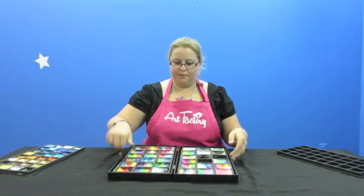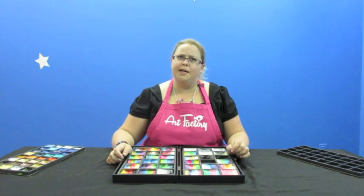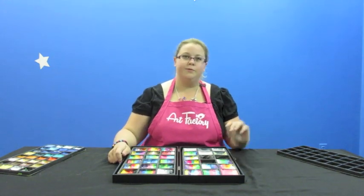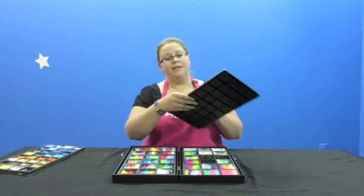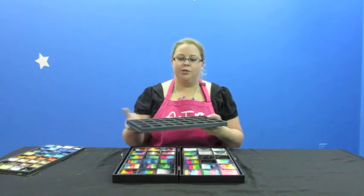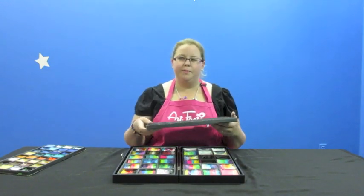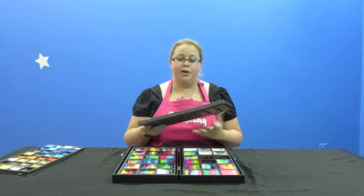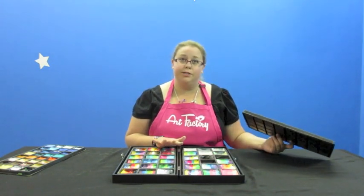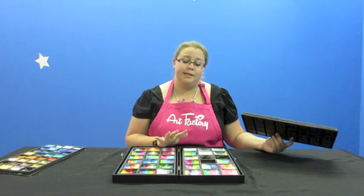All the boxes are the same size, so all of the trays and things will fit in there. They're all doubled up — there's two in each one that you get — so they're extra durable and not going to be floppy. I've had mine over a year and a half and have had no issues. I love it. It's probably the only kit I'll never stop using — it's perfect for face painting.